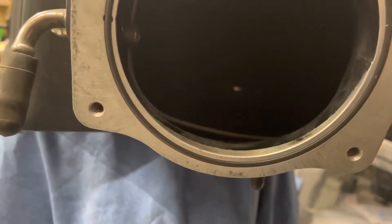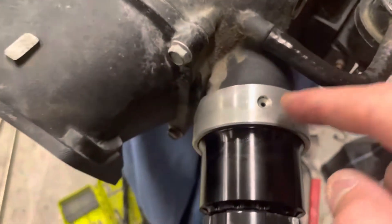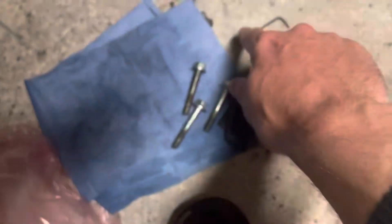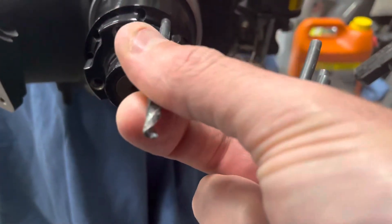First, you've got to take this little Allen head off and remove the little supercharger pulley — there are four bolts on it. The easiest way to do it from there is to take four three-sixteenths drill bits.